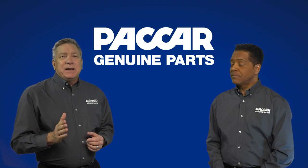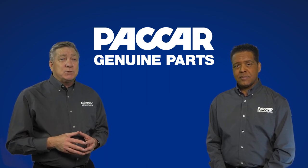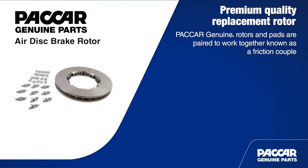When replacing Packard Genuine rotors, it's a good idea to also recommend that customers replace the pads with Packard Genuine ones. Packard Genuine rotors and pads are paired to work together. This is known as a friction couple.